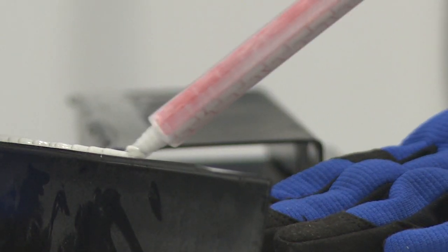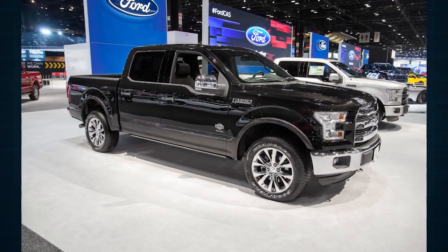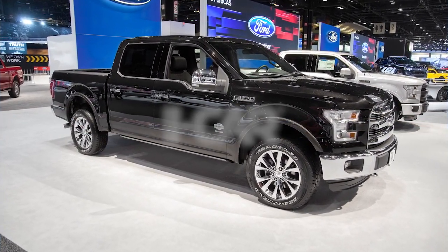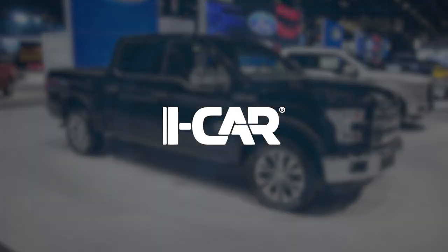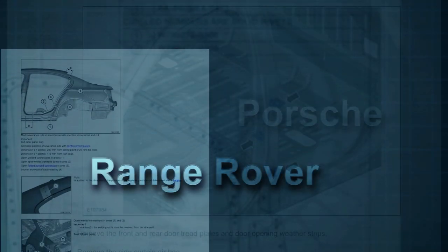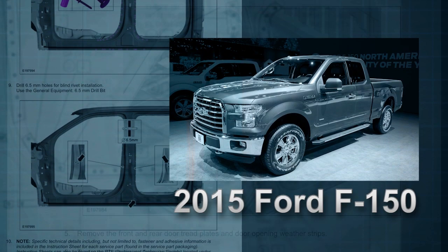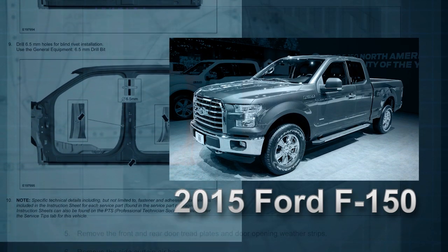Rivet bonding is quickly becoming more common, most notably in its extensive use in the 2015 Ford F-150. And that's where ICAR comes in. ICAR's new rivet bonding hands-on skills development course is designed to prepare technicians to work with this advanced and increasingly essential method of installation. While rivet bonding has been specified for repairing high-end vehicles such as BMW and Jaguar for years, this process becomes more important than ever as we start to see North America's best-selling vehicles show up in collision repair shops.